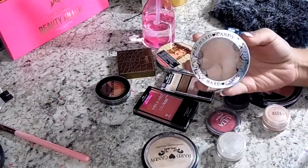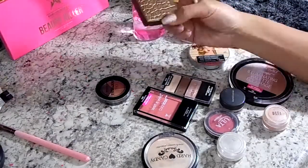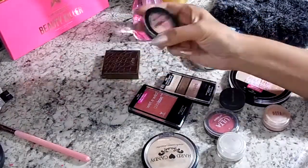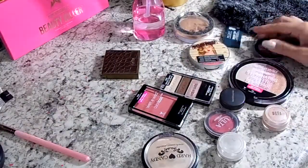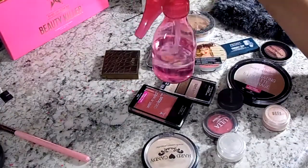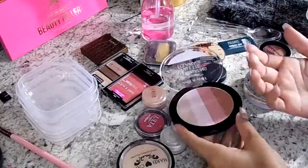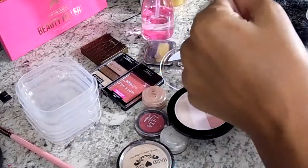If you have any broken eyeshadows or highlighters, this will be a perfect project to use them. I'm also going to be using some alcohol - I put it in a spray bottle to make it easier. I'm just watching these colors to see what kind of pigment they put off.